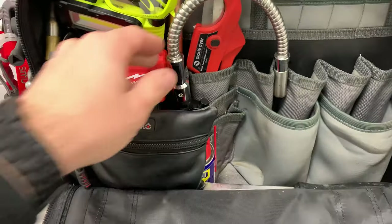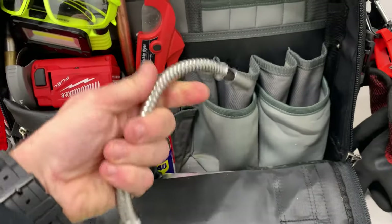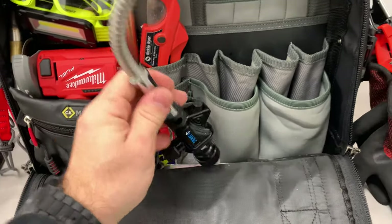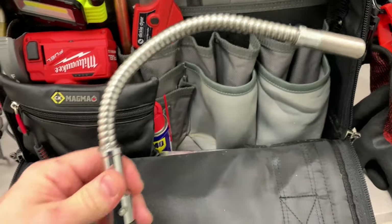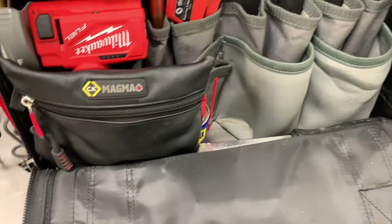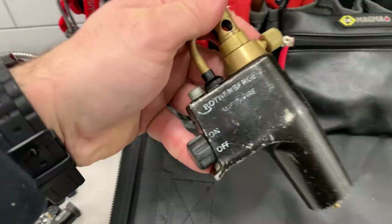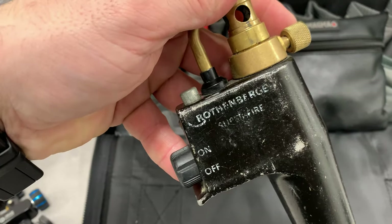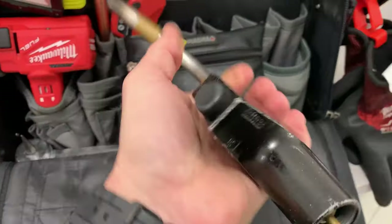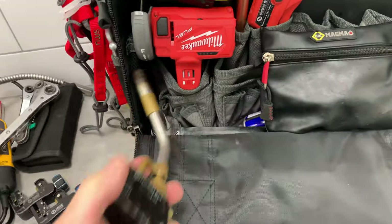There's one of these flexible Javac heads - you can mould it to wherever you want, which is handy for smaller pipe when you're inside. It comes in handy from time to time. The other one is a Rothenberger Super Fire - my trusty torch head that I've had for donkey's years and it's still going strong. That just sits up in the corner there.